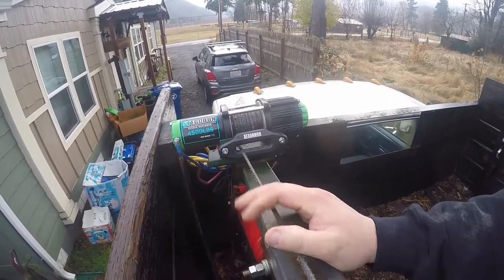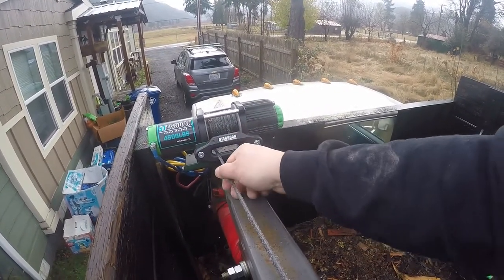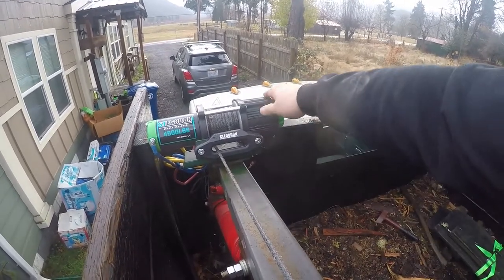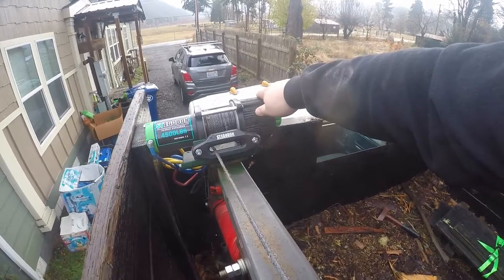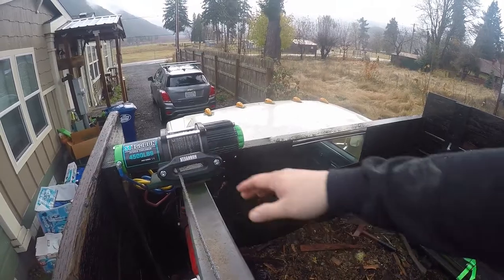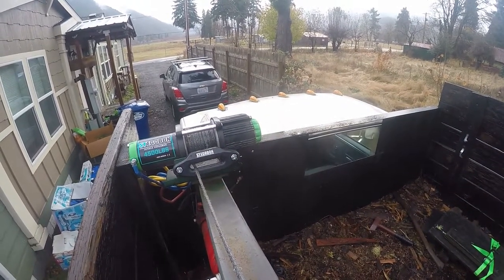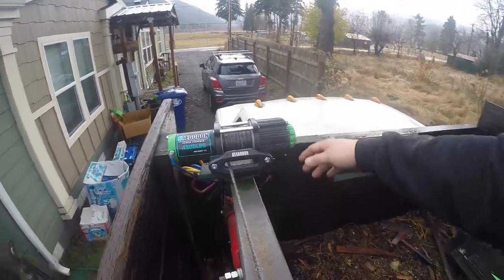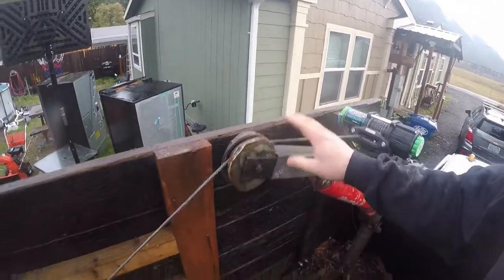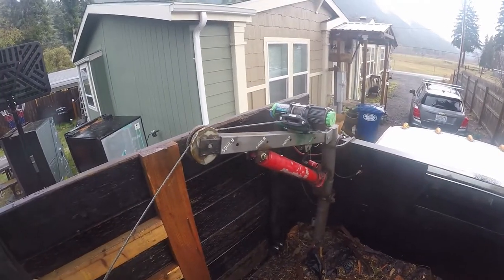It has synthetic winch line, which is nice because you don't have all those little pokey bits on it. The other great thing is you can actually use the free spool. Every time I tried to free spool the wire rope one, you get so much memory and tension that it backlashes and you have to pull it all out. With the synthetic, you just pop it, pull out what you need, and it doesn't backlash.